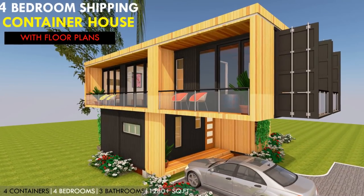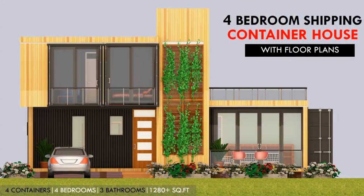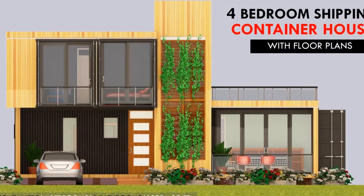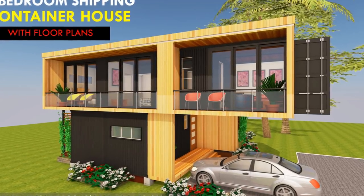Hello and welcome to today's video. Do you love shipping container homes? This video brings to you an amazing four-bedroom, three-bathroom shipping container house with floor plans. Stay tuned as we give you a tour of this amazing house design.